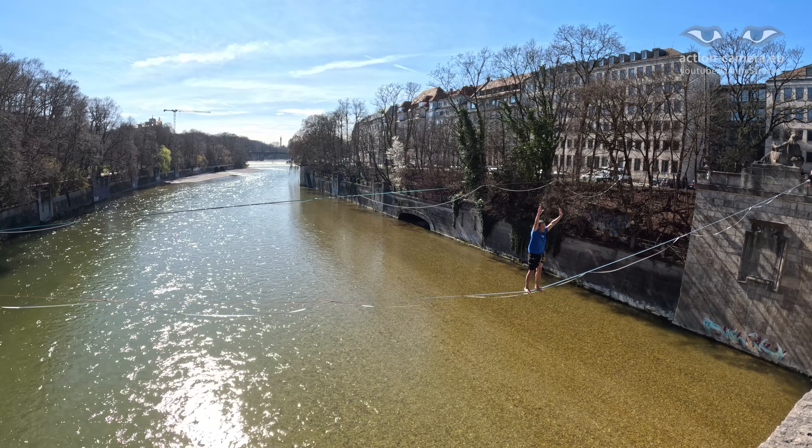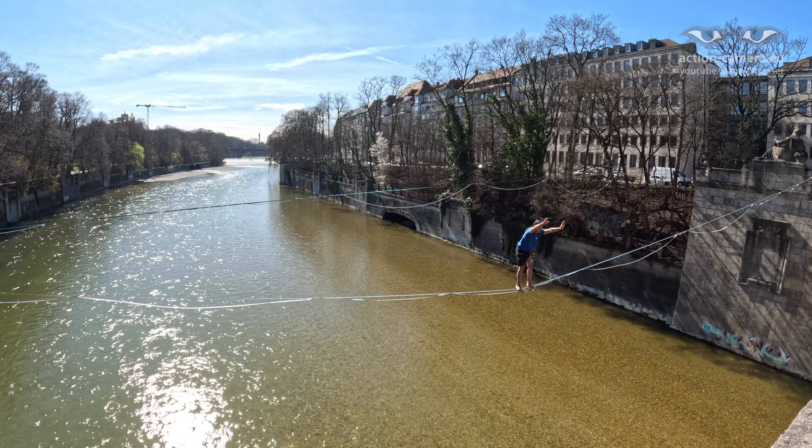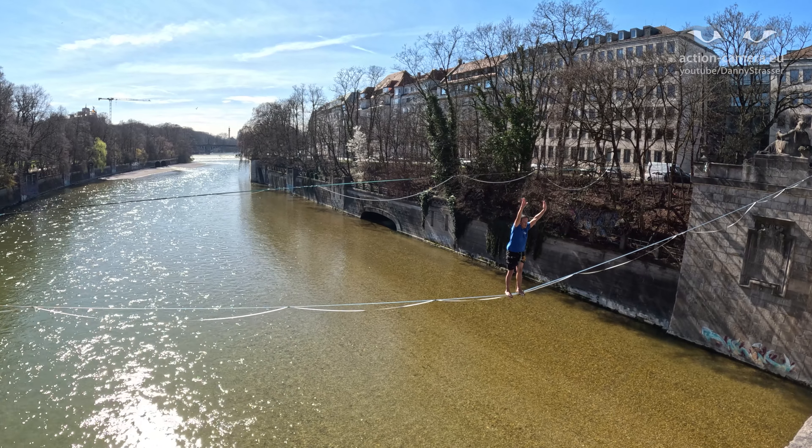I'm at a point now where I can try to play with the line, not only walk on it. It shows me I'm taking the next step, the next level — not only walking but also playing the line, and this is really cool.